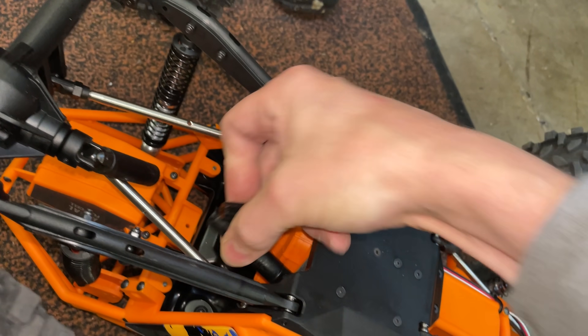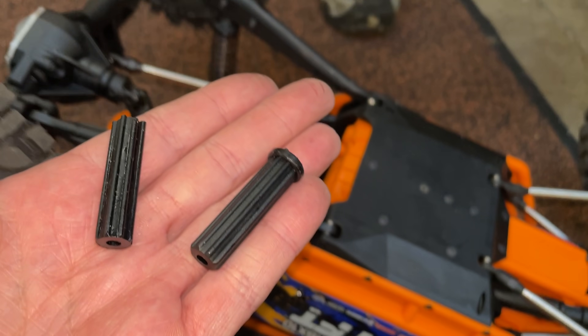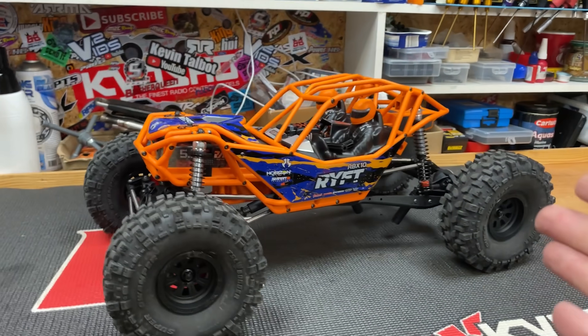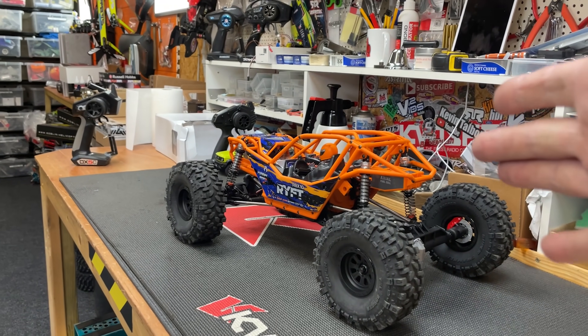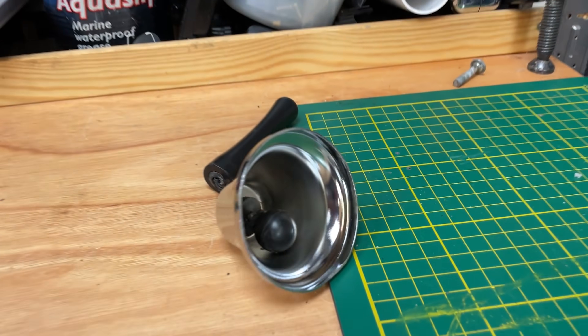Oh no — that landed straight on the drive shaft. Game over guys, broke it, cleaved it in half. I was going to take it out and run it on 4S in this video. We're going to do all that in a future video, so make sure you subscribe so you don't miss it.